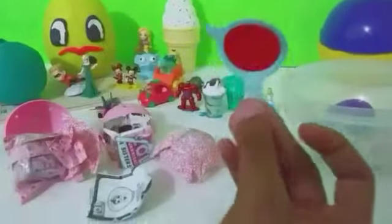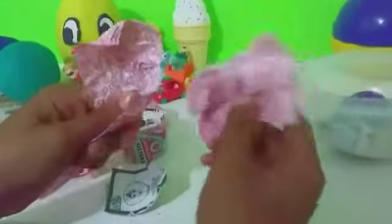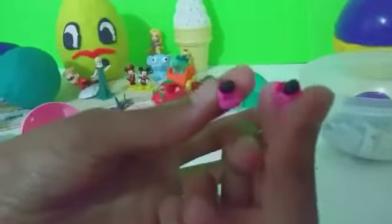We have our little magnifying glass which is kind of bent but it's okay, and we can check to see what our surprises are. But let's get opening surprises and see what's in here. We got some teeny tiny shoes — super tiny little shoes with black pom-poms.